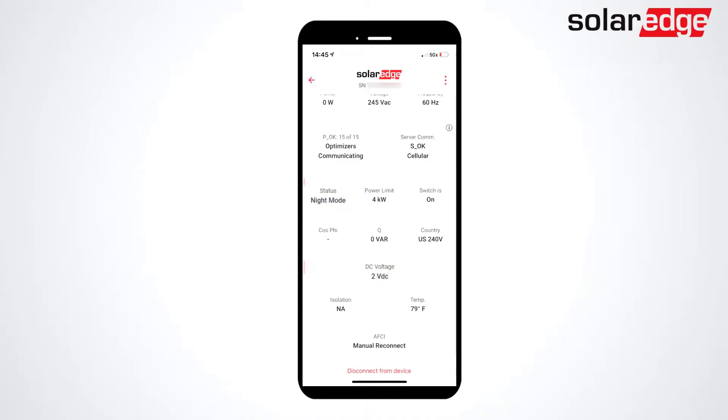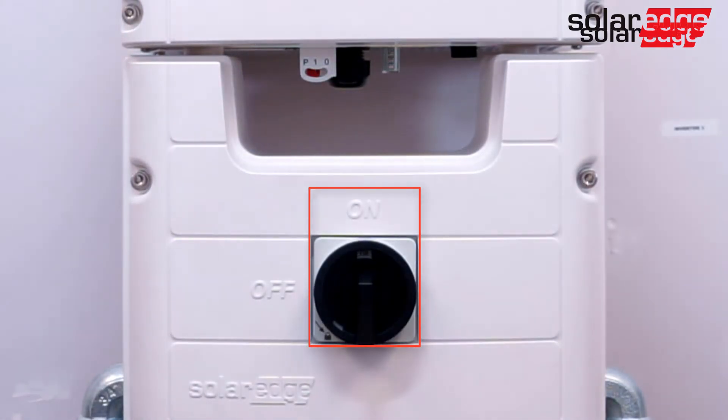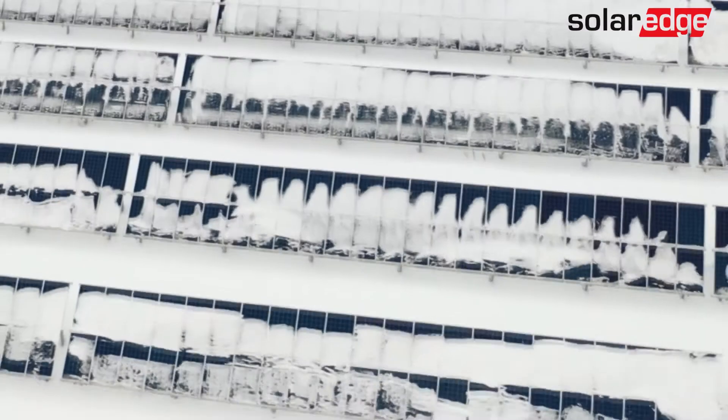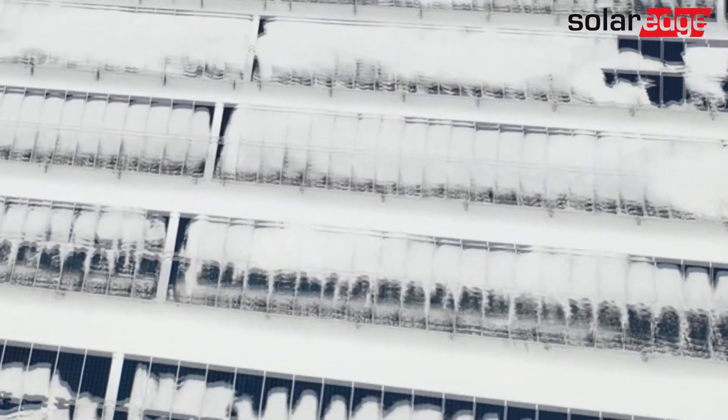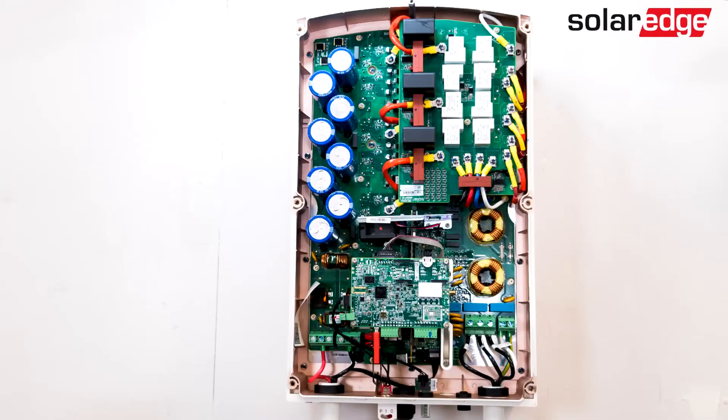When a SolarEdge inverter is displaying night mode, that means it's seeing less than 6 volts DC from the solar array. Before troubleshooting the error, verify that the DC safety switch is on and that the cause is not weather related — for example, snow-covered panels or excessive shading.